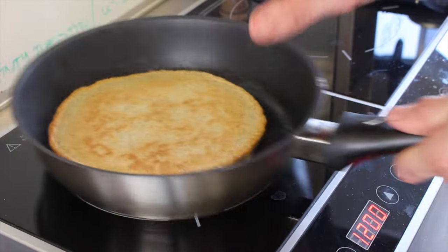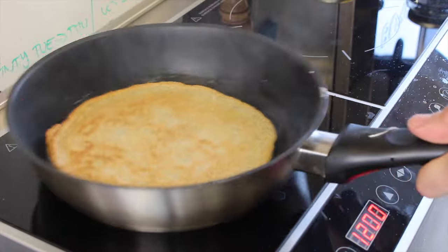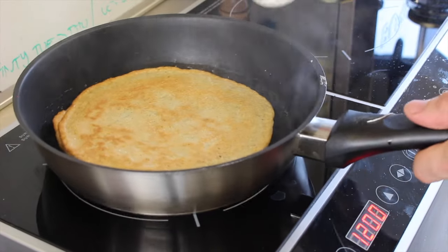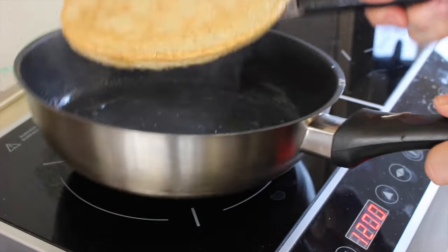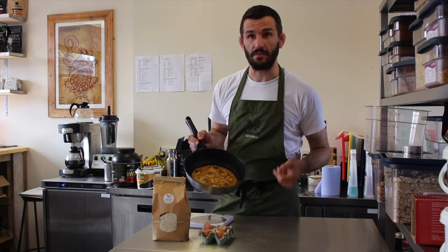We're just looking to finish cooking the pancake but also get a nice little bit of caramelisation on the bananas. Okay so that's had about 30 seconds to a minute. Now we're going to flip it back and just check we've got that. There we go. Perfect. Delicious protein pancake.